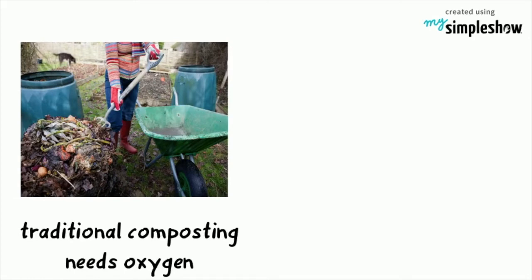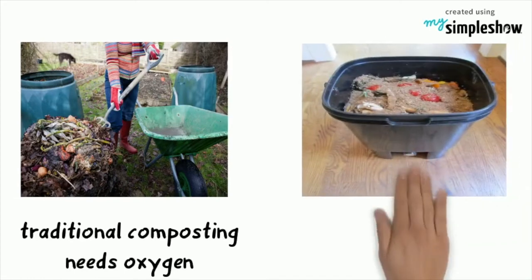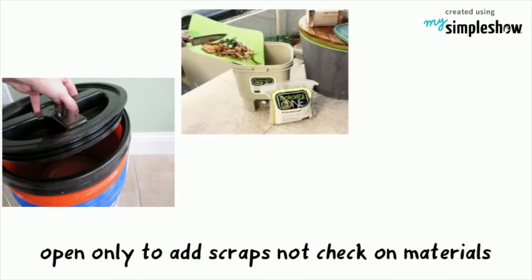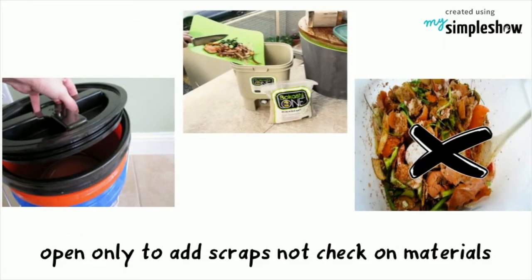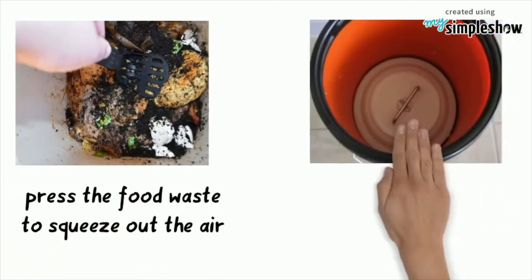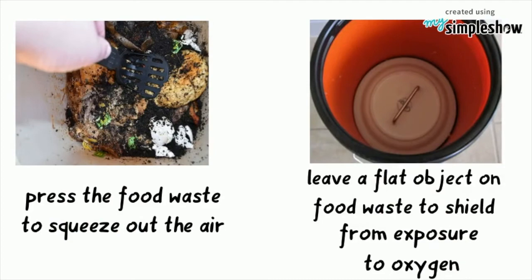Traditional composting requires oxygen. On the other hand, Bokashi is an anaerobic process that requires you to isolate the materials from oxygen as much as possible. The bucket should be opened only to add scraps, not to check on the materials. Press the food waste into the composter to squeeze out the air, then leave a flat object resting on top of the material to shield it from exposure to oxygen.